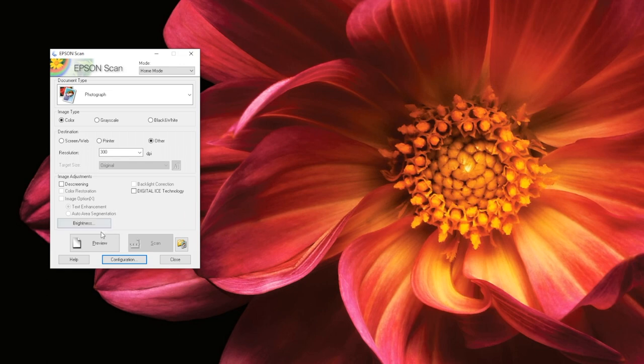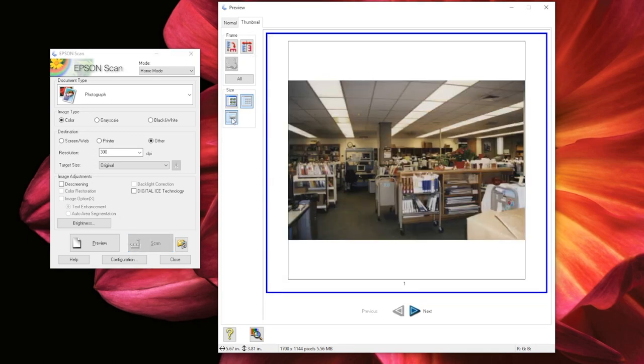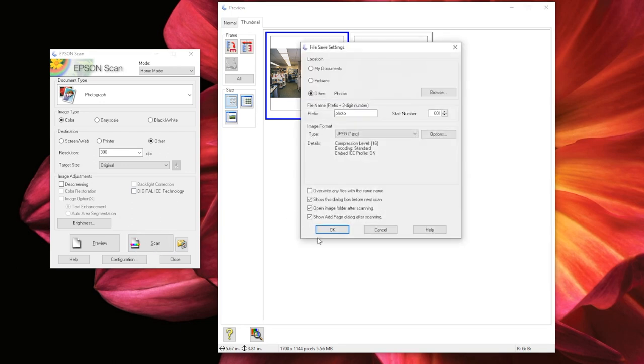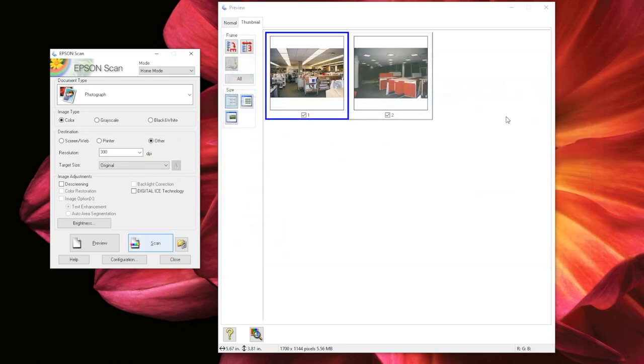In Home Mode, you have to select Preview before you can scan documents. This is the window you will see while Epson Scan is creating your preview. There are a number of ways to view your preview, such as by rotating it or changing the size. When you are scanning multiple documents, viewing your preview as thumbnails is a good way to make sure that the scanner is identifying them each as separate documents. Once you have previewed your documents, you can select Scan. The first window you will see is the File Save Settings window. Since we already chose these settings earlier, you can just use this as an opportunity to make sure everything looks OK. When you are ready, click OK. You will then see a progress bar while your documents are being scanned. When scanning is finished, the folder you saved your documents to will open so you can verify they were saved to the right location. Once you have verified that your documents have been saved properly, you can close out of this window.